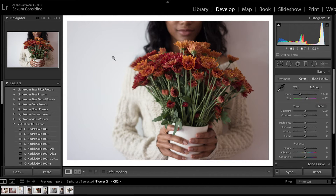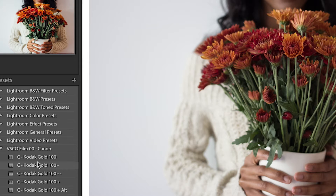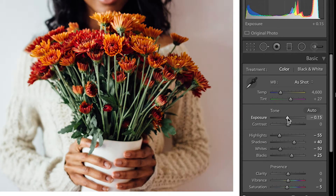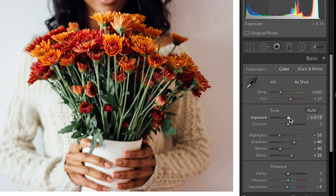So we're in Lightroom now and I am just going to adjust the look and feel. I'm going to add a preset and edit it to my liking — maybe adjust the exposure a little bit and the contrast a little bit.